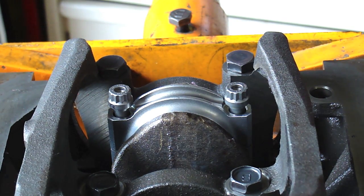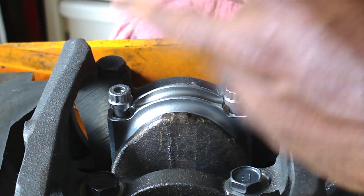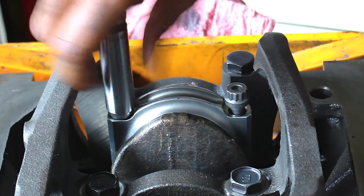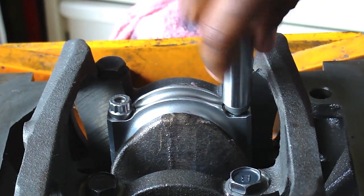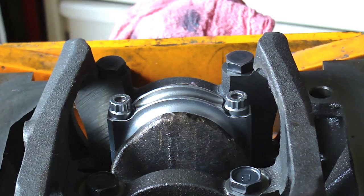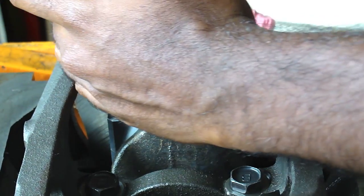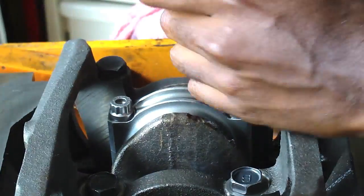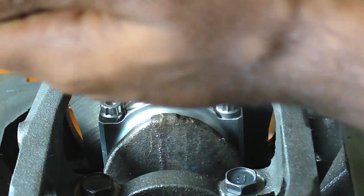For the KA, the rod bolts are 12-point heads, 12 millimeter diameter. With the moly lube, the torque for these is 43 foot-pounds. I tighten them down to 25 first and then go up to 43. Tighten them evenly so that nothing weird happens.